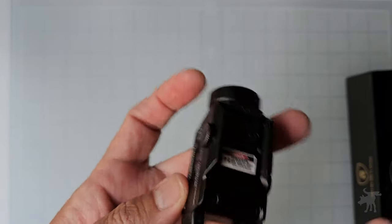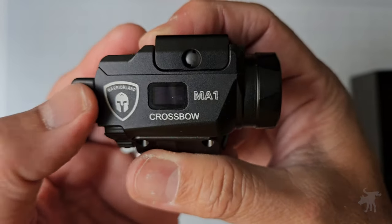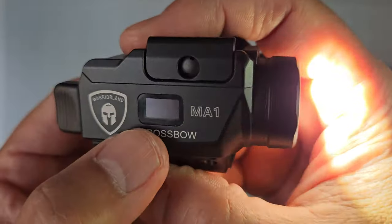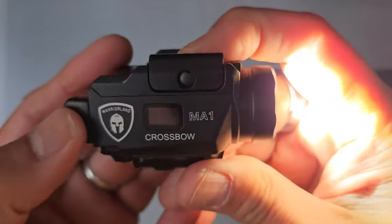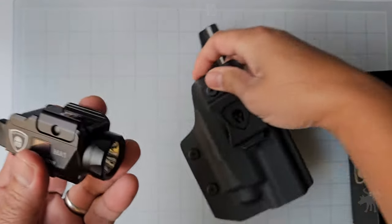What makes this really unique is that it has a display screen on the side. When you press to activate your unit, it tells you how much battery life you have as well as the lumen output it's giving out right now. That's the first weapon light I've seen with that feature. And of course, it is the first weapon light I've seen that also comes with its own holster, which is very handy.